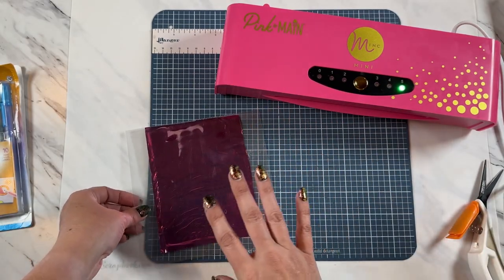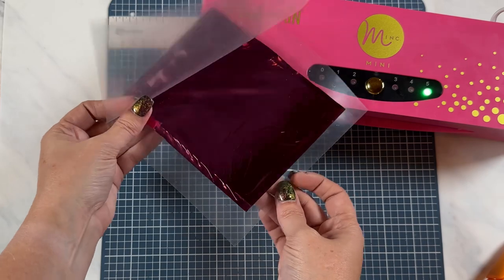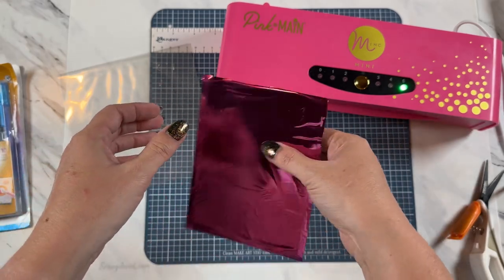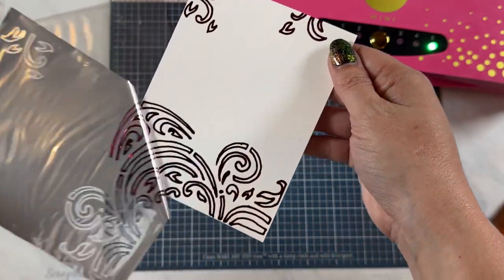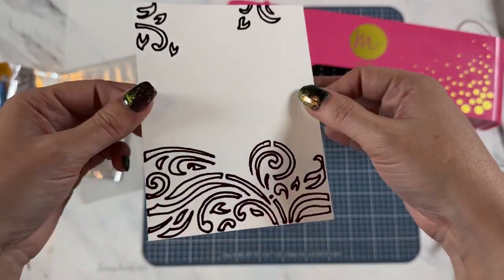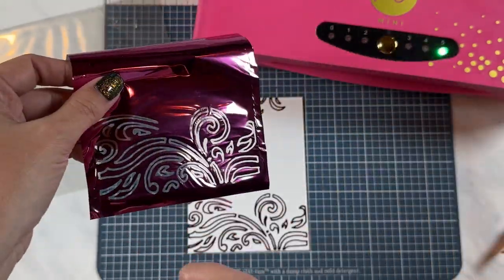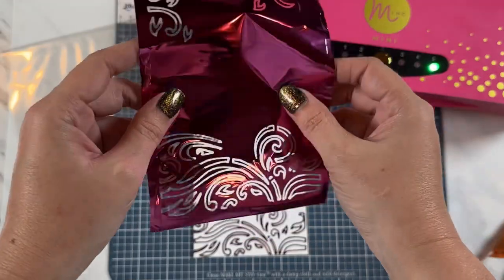You just want to let that cool before lifting it all out. I'm going to lift this out and just let it cool a little bit. Now I'm just going to peel this all back — look how pretty! This is just so stunning and gorgeous. These pieces can be used for later, and this is going to be a Friday video to show you how to use the waste. So stay tuned for that.